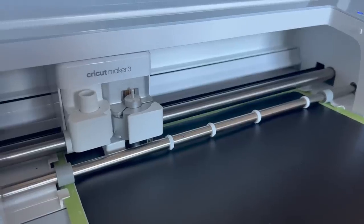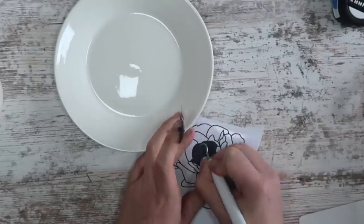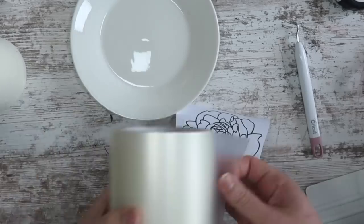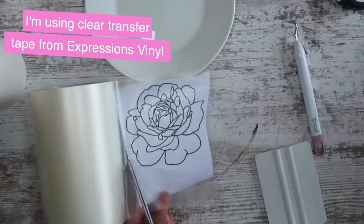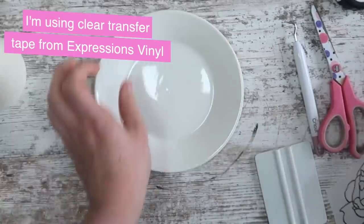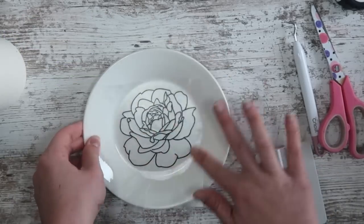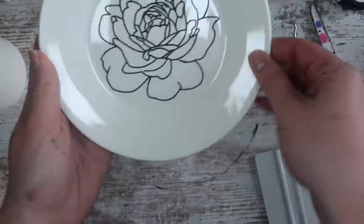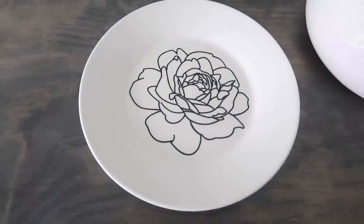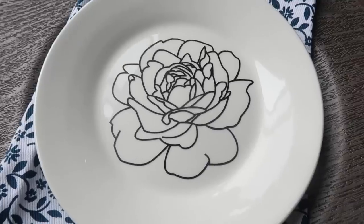Then I'm cutting it out on some black matte vinyl. All my supplies will be linked for you down below. Then I'm going to use some Expressions Vinyl Clear Transfer Tape to apply it to the center of my plate. It is that simple. The great thing here is you can use it in a variety of different ways for a decor purpose. Since we're using vinyl on the plate, I would not recommend this for food, but what I want to do with these is put them on my dining room table in an arrangement.